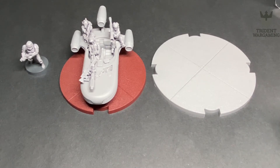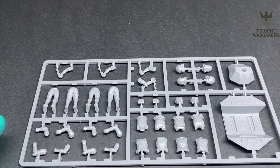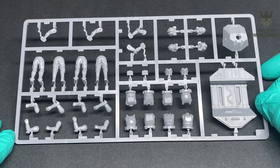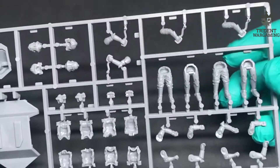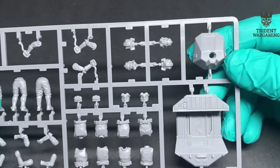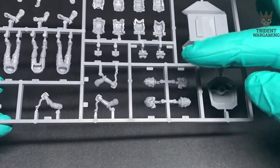Then we have the other sprue, which is pretty neat - it has the pilots and whatnot. Let me zoom that in for you. Here's your sprue with four pilots, different heads and arms. You have the Republic and also the Imperial options for the kit. The Republic troopers - I believe those are Phase 2 - have a solid head, whereas the Imperial pilots are two different pieces.